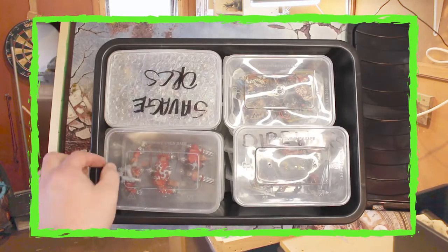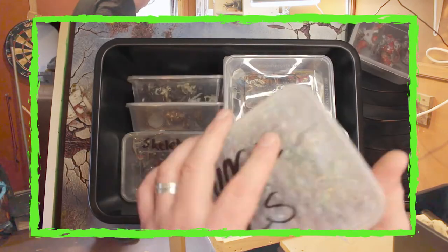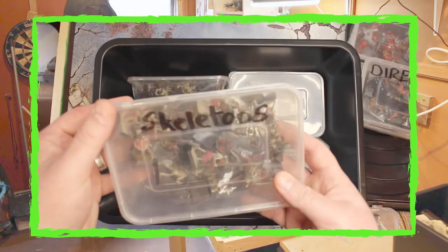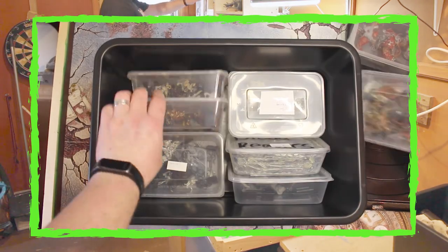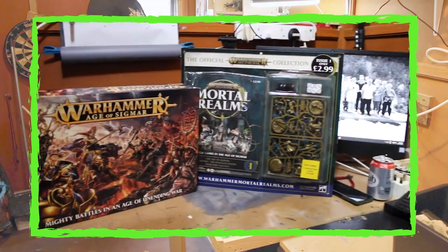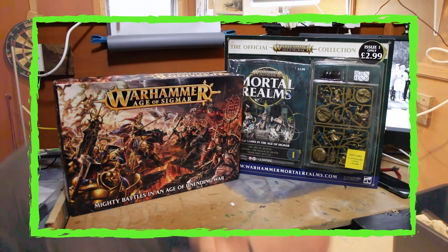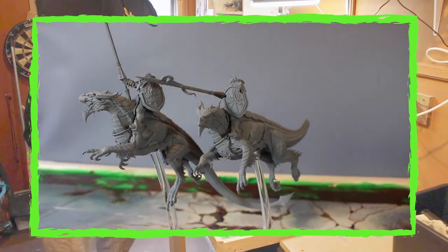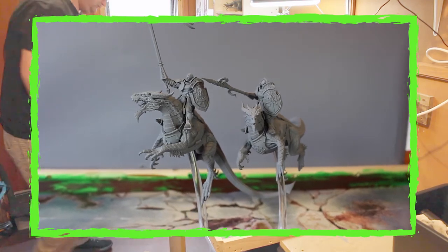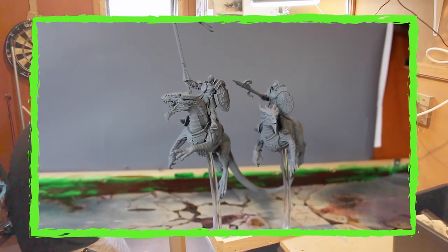The storage boxes are at least somewhat organised. Everything's packed away nicely, but there could be any combination of stuff in here. And honestly, I'm probably going to find some more Stormcast that I forgot I even had. Off the top of my head, I know I have the original Age of Sigmar starter set, and the whole collection from the Mortal Realms magazine, some of which isn't even built yet.